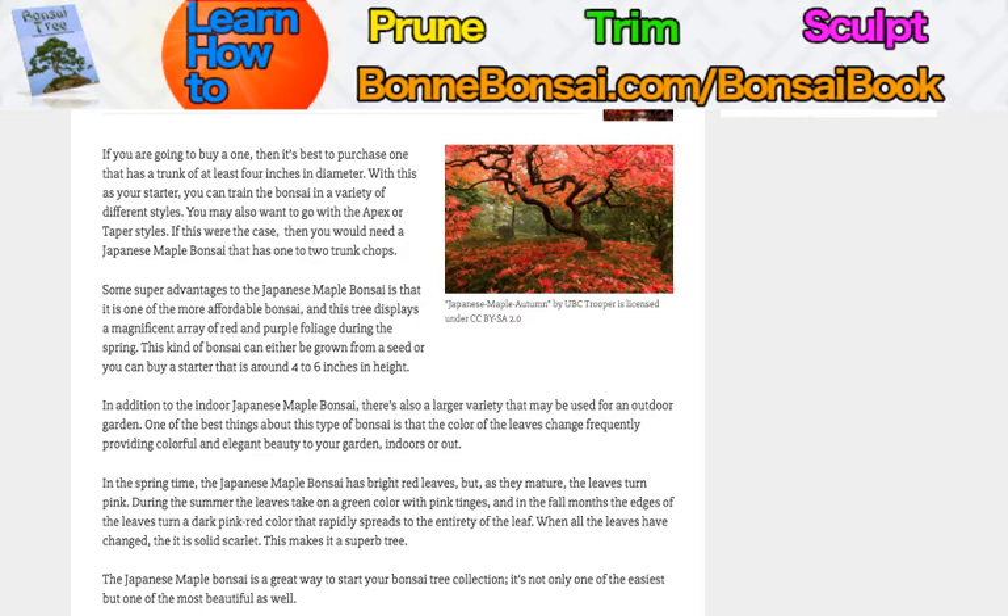Some great advantages to the Japanese maple bonsai is that it is one of the most affordable bonsai. This tree displays a magnificent array of red and purple foliage during the spring. This kind of bonsai can either be grown from a seed or you can buy it as a starter that's about 4 to 6 inches in height.